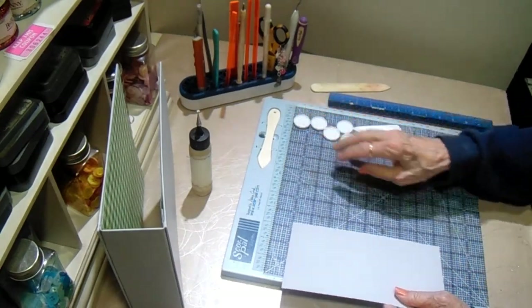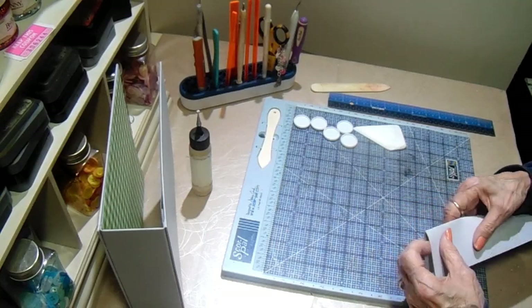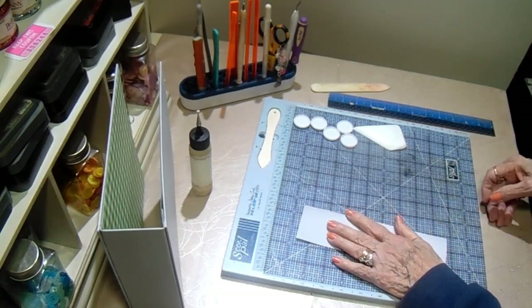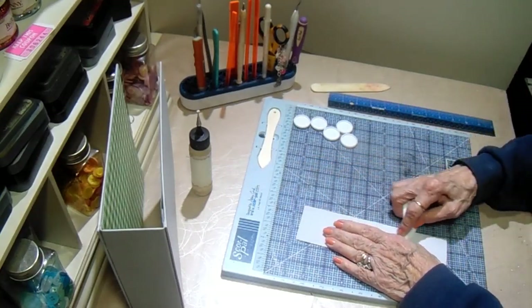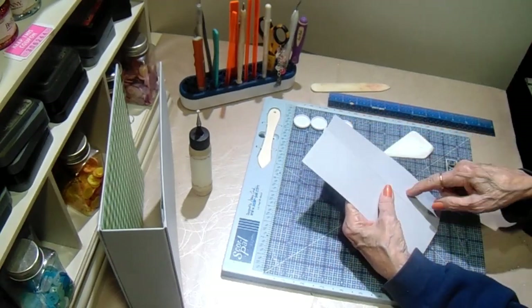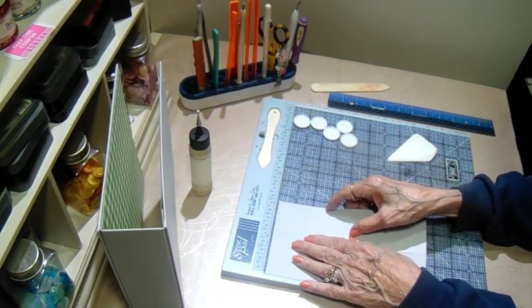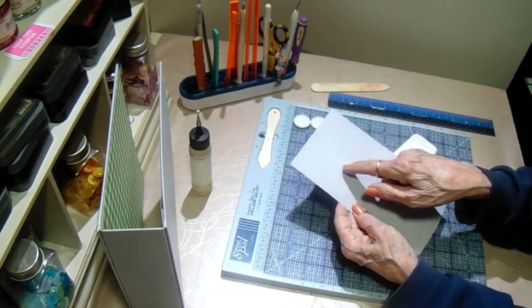I'm following a tutorial by Michelle Allen — she's another one of our design team members on Country Craft Creations. I have a piece of the Gray Artisan that is 4½ by 8¼, and I have scored it at 1¼, 1¾, 2¼, 2¾, and 3¼ — so you've got five scores.